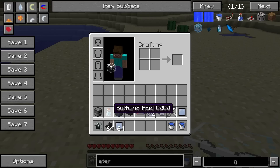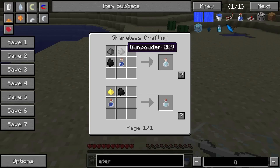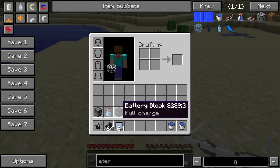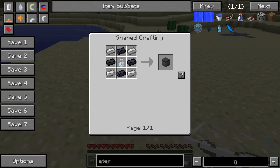You're also going to need sulfuric acid, which is made with gunpowder, coal, and a water bottle. And then you're going to need a full battery. To make the battery, you just put lead, iron, and your sulfuric acid together.